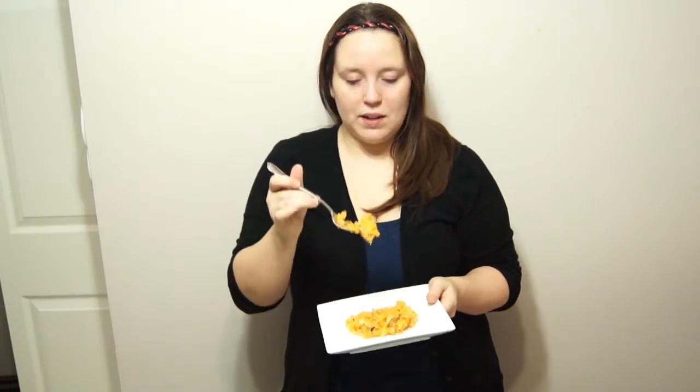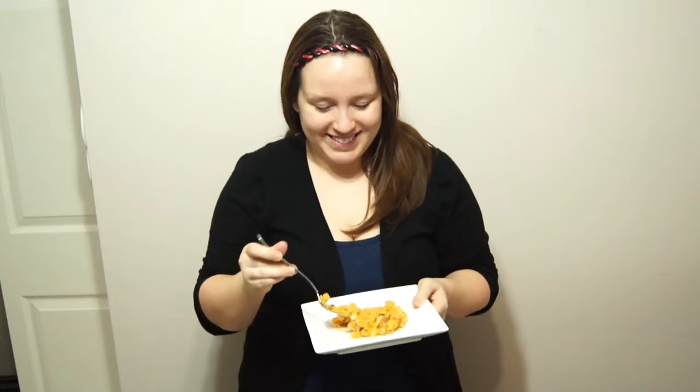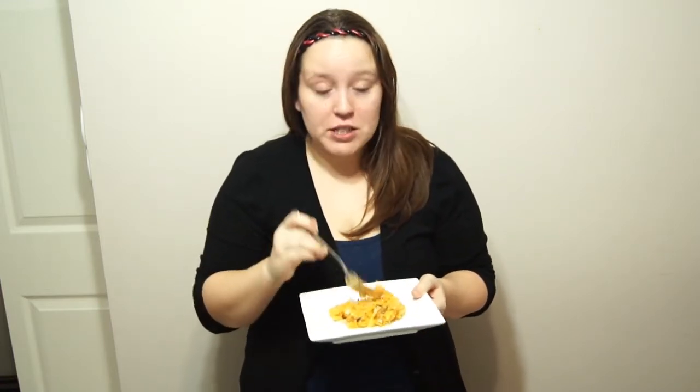This is the end result — basically a very healthy version of mashed potatoes. The sweet potato has less starch and is processed differently in the body than everyday potatoes. If the other people in the house have other plans, then I have three days' worth of food.